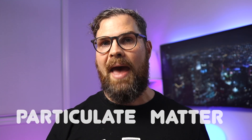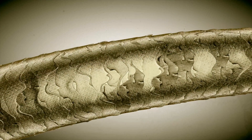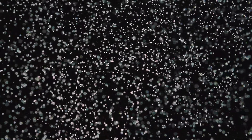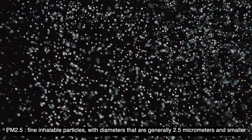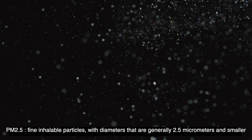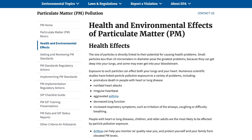PM stands for particulate matter — a term for a mixture of solid particles and liquid droplets found in the air. The 2.5 and 10 refer to the diameter in micrometers of those particles. For example, the average human hair is 70 micrometers, making it 30 times larger than PM2.5 particles. PM10 are inhalable particles with diameters that are 10 micrometers and smaller. PM2.5 are fine inhalable particles with diameters that are generally 2.5 micrometers and smaller. According to the EPA website, exposure to such particles can affect both your heart and your lungs. I'll leave a link in the description to the EPA article on the effects of PM exposure.